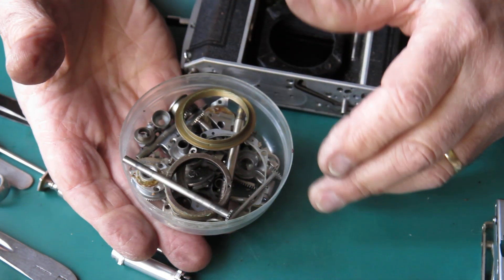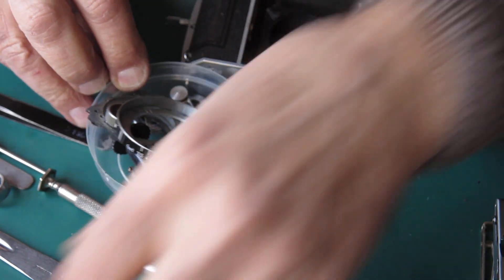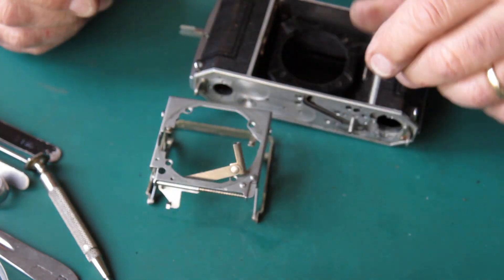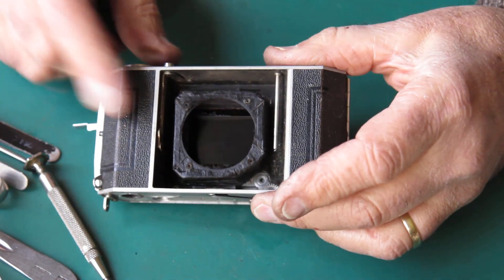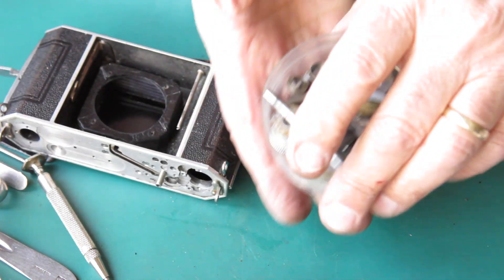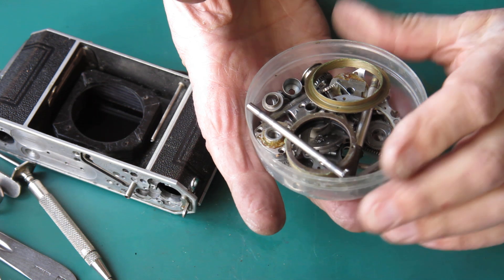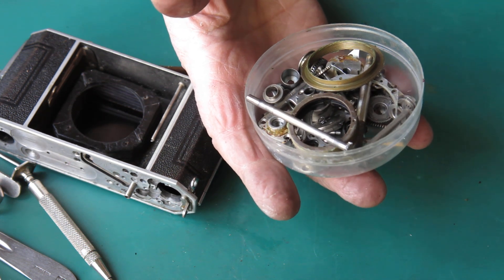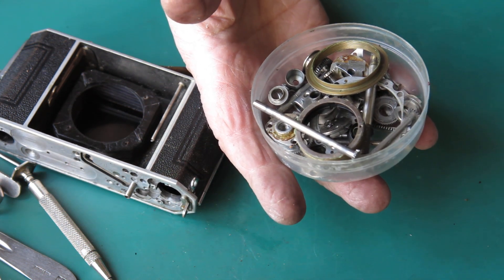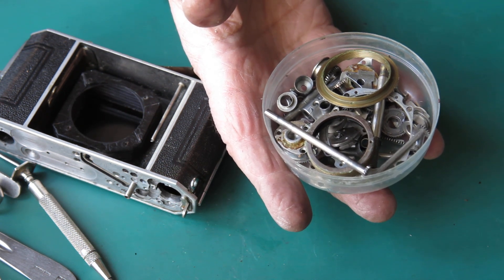Parts for the ultrasonic cleaner, parts to be cleaned by hand including this. And the body too, of course, I'll clean by hand. For the metal parts, off to the ultrasonic cleaner for a good burst in solvent and then a good burst in very hot water with a strong domestic detergent.